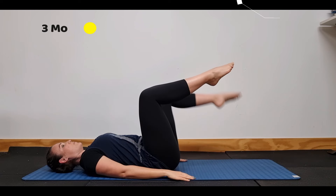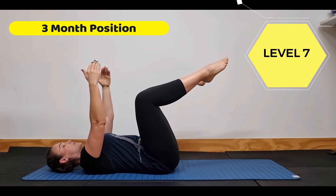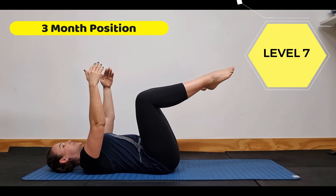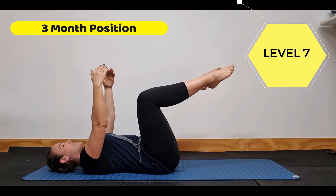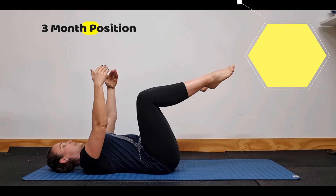Next we're going to come to the top of the movement and then bring our arms up. Knees are slightly turned out — this is the three-month position because this is how babies are at three months. This is what they're working on to get strong enough to work on sitting up and crawling. So we can learn a lot from their functional movement progression.